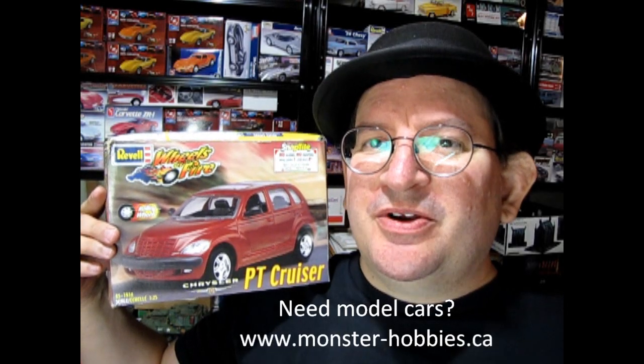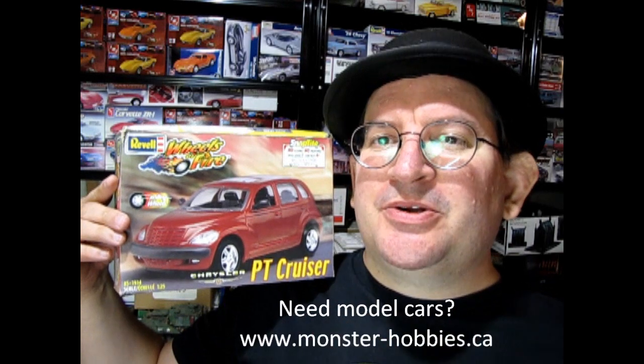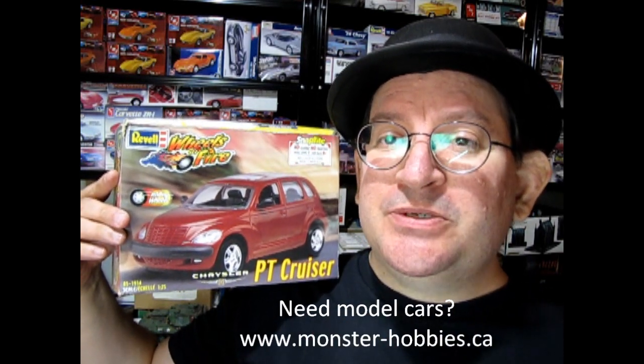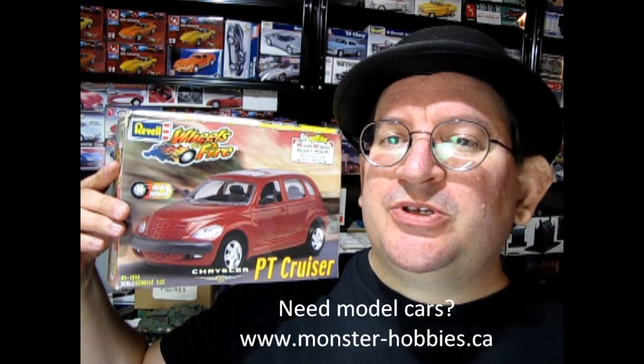Welcome to the official Monster Hobbies YouTube channel. My name is Trevor Ocelescu, owner of Monster Hobbies Online.